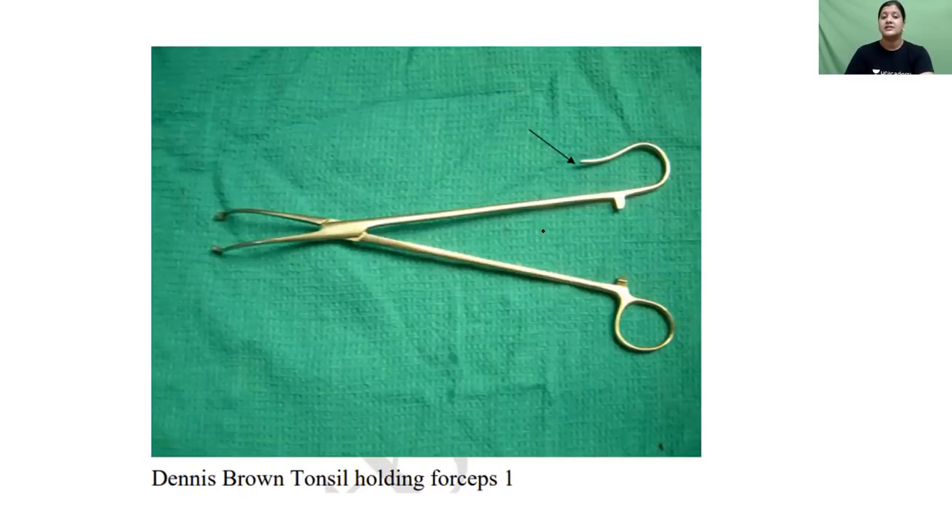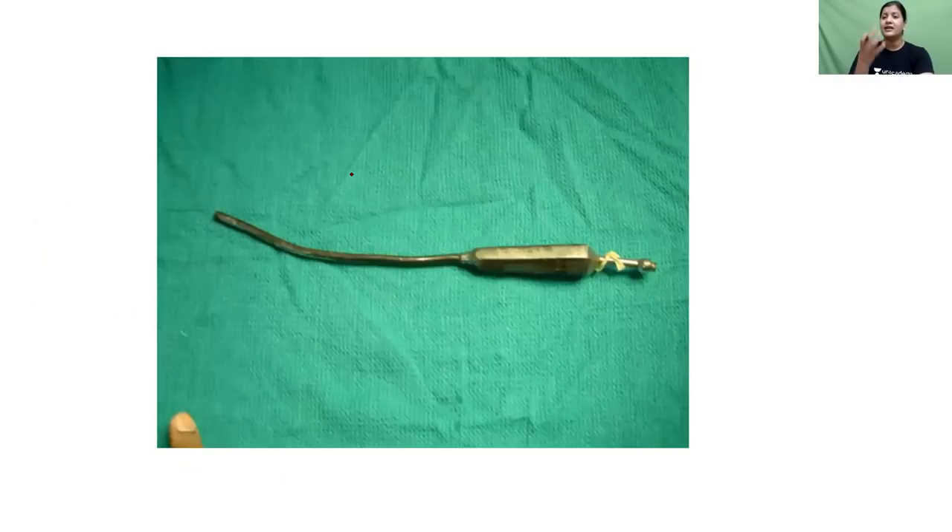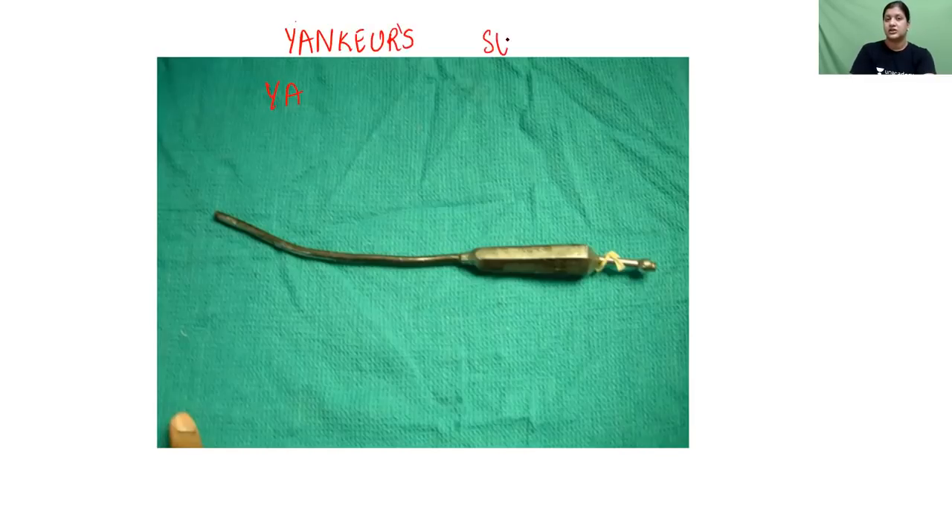The Dennis Brown tonsil holding forceps is used to pull the tonsil towards the midline so you can create a plane and pass instruments between the tonsil and its bed. Whenever there is bleeding, you want to suction it using the Yankauer's suction tube, which is used for suctioning of blood.